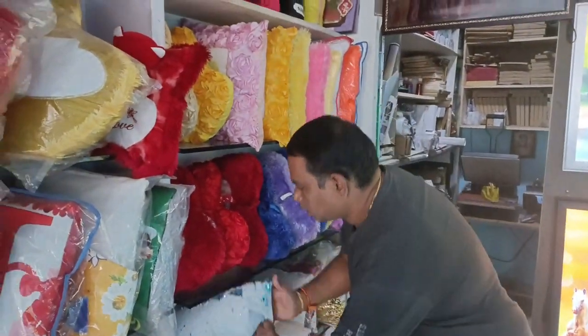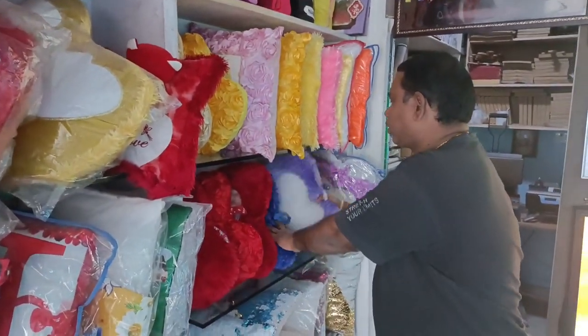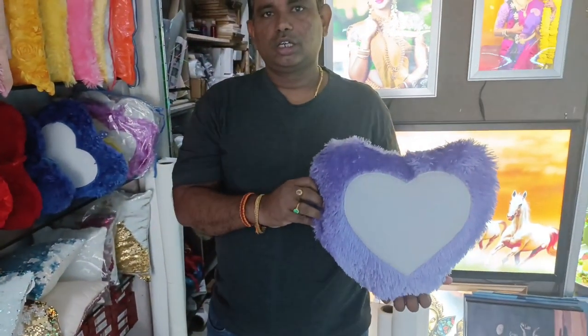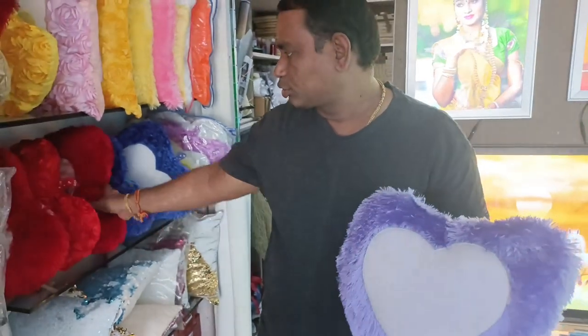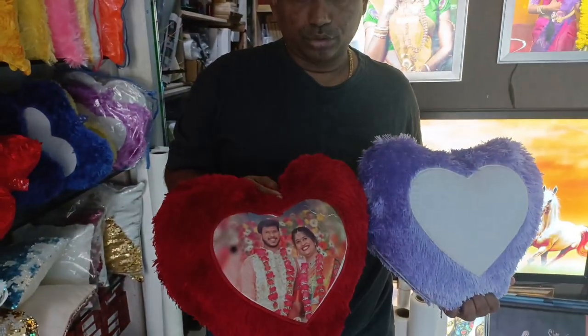This is regular pillows, this is 7 colors. This is a picture of the customer, this is a picture of the gift.